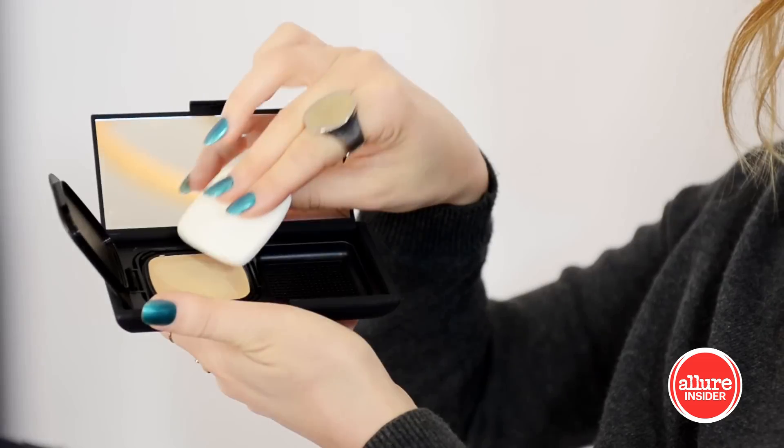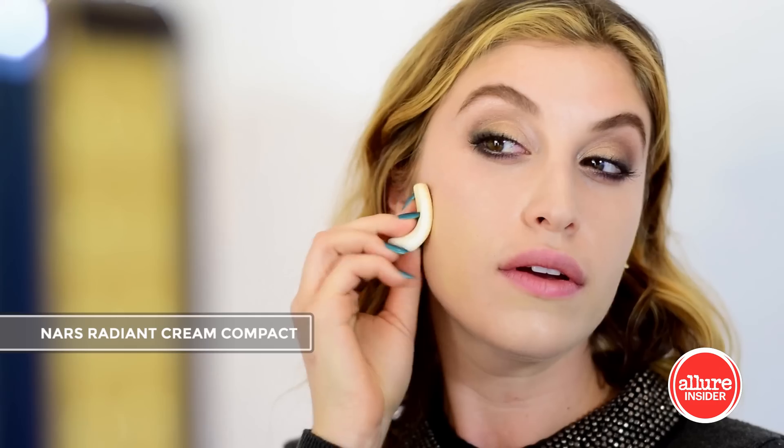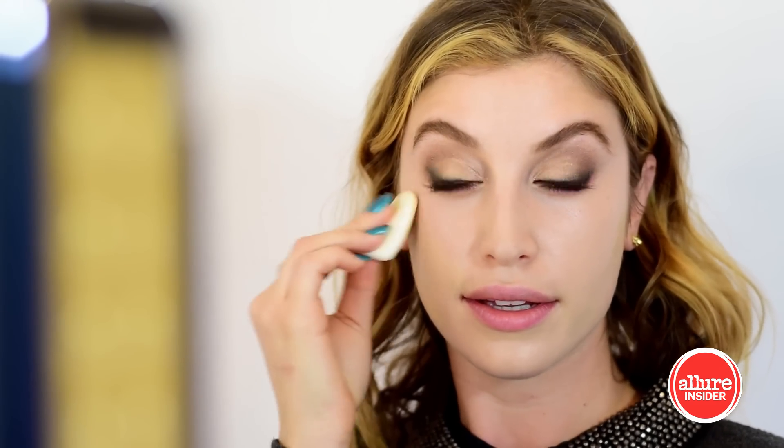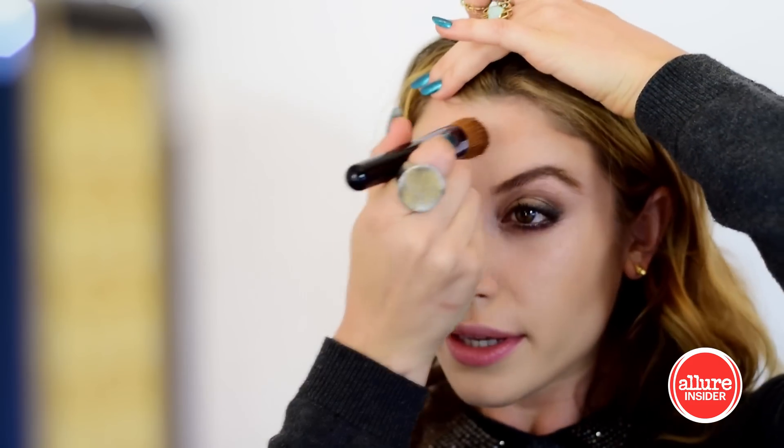I've picked the NARS radiant cream compact foundation for its creamy texture and buildable coverage. Giorgio Armani's Maestro Liquid Summer is a sheer bronzy glow in a bottle. I'm blending this all over my cheekbones and then my forehead as well for a subtle sun-kissed effect.